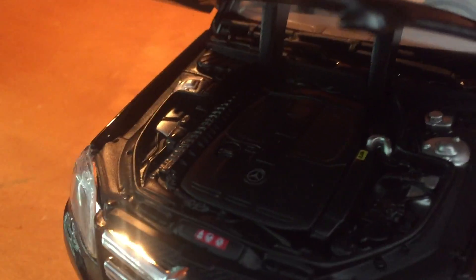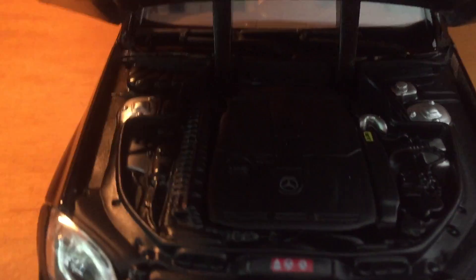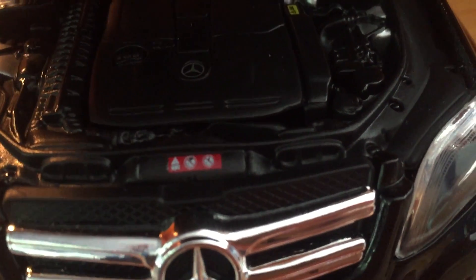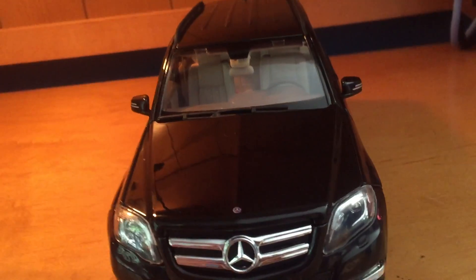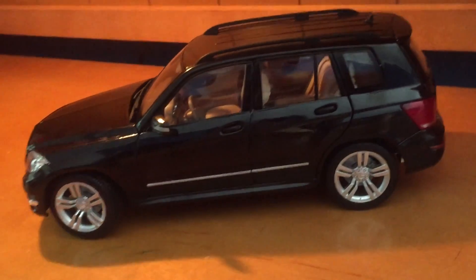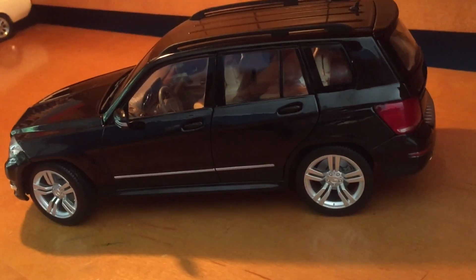Now we'll check out what's under the hood. It's a 3.5-liter dual overhead cam V6 pushing out 302 horsepower. This engine is in all the 350 models — E350, ML350 — basically any gas-powered 350 model has this 3.5-liter, 302 horsepower V6. It's very powerful, 273 lb-ft of torque, it's nice.